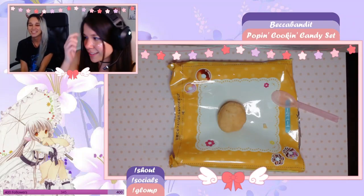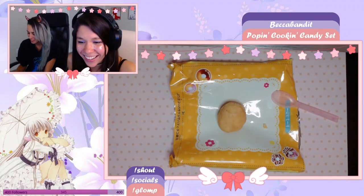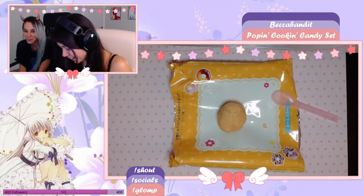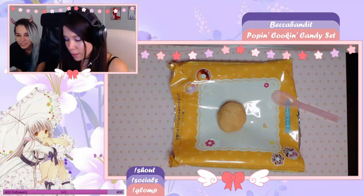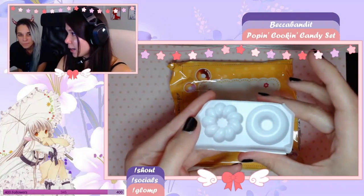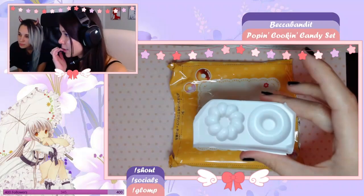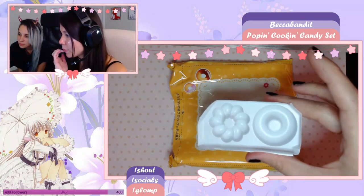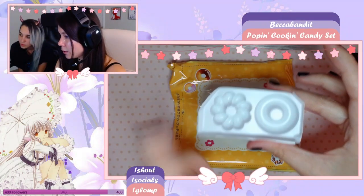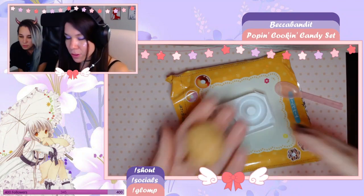You're right, these instructions are a little suggestive. I need to get my doughnut shape out, so this is the doughnut tray. I think we're making two of these and one of the spirally one. How the hell am I supposed to make that much doughnut with this tiny little ball of dough? This is not nearly enough.